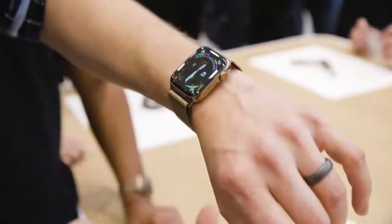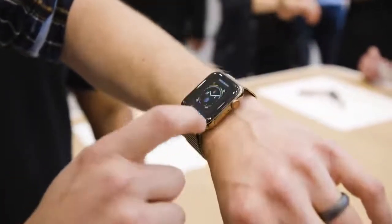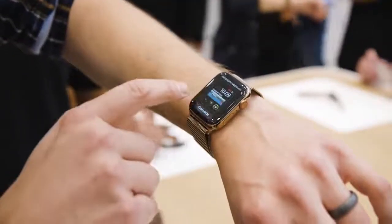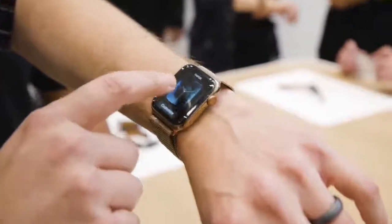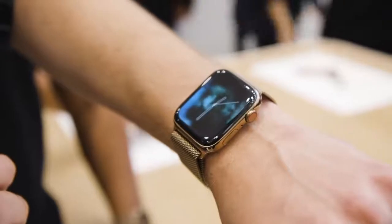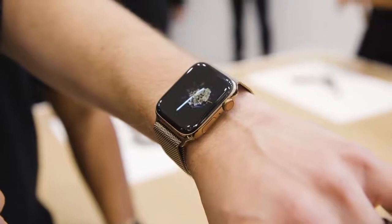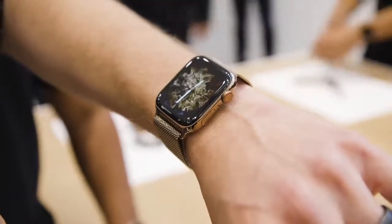There are of course new watch faces, so you can see these crazy complication-filled watch faces. There are also these cool vapor watch faces, which show you how cool the screen looks. And here's the fire face — it is just super fire.